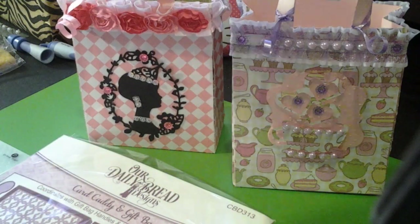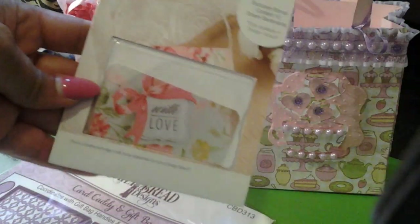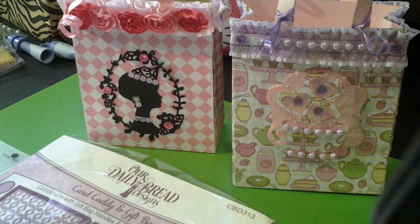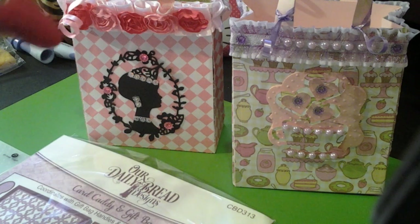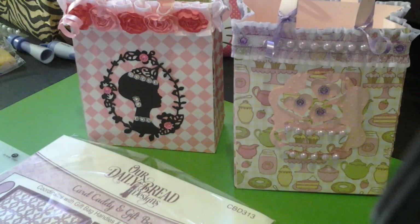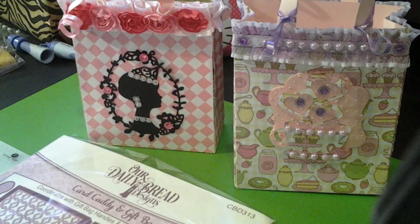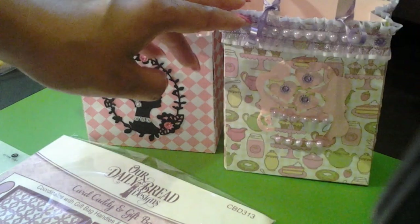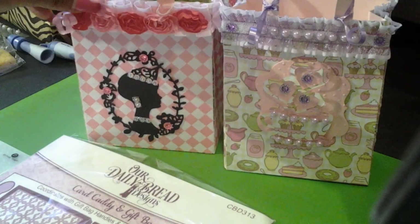Even though I have the Anna Griffin giftable cartridge, which has something similar to this image, the cartridge is good if you want to make it in different sizes. But sometimes I just want to use the die — sorry for the lighting — for a quick project, and I love this die.